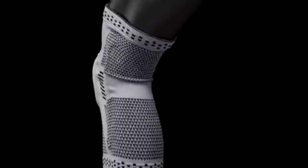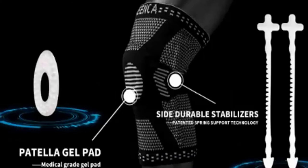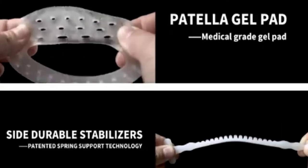Looking for a knee brace for arthritis? Our tools and equipment experts bought and tested the top 5 knee braces for arthritis available in 2021 and put them through a rigorous side-by-side comparison to find the very best.